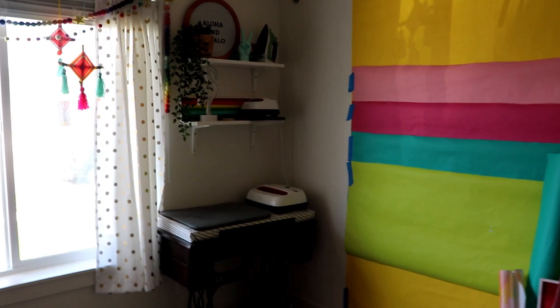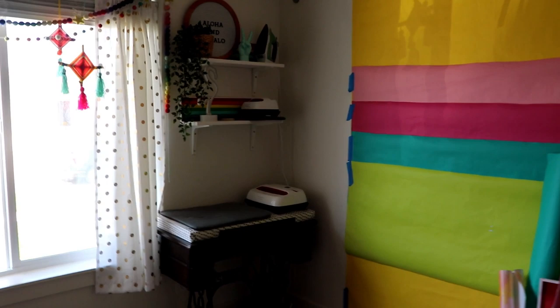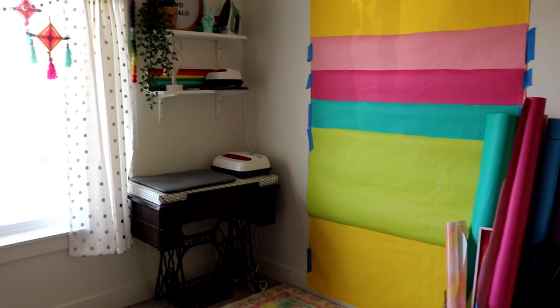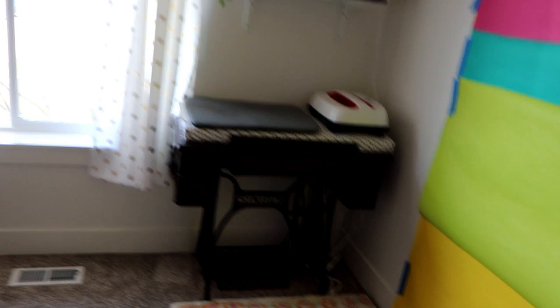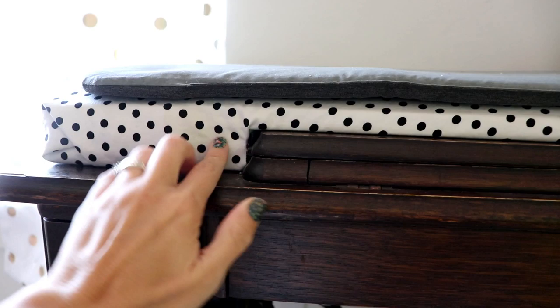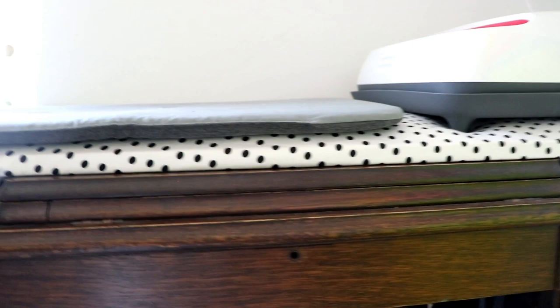Right here is my ironing station for heat transfer vinyl. I wanted a place that just stayed set up, so anytime I'm doing heat transfer vinyl I can just go over there and press it. I actually didn't purchase an ironing board after the fire - this is what I use. This is my grandma's old Singer table. I used to have my sewing machine on it in the last craft room, but instead I built a padded surface covered with fabric so I can press on it. I have a couple Cricut Easy Presses - the big one and the small one - plus an iron. And then there is a pressing mat and a multi-purpose sheet.